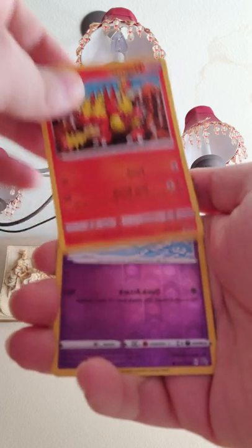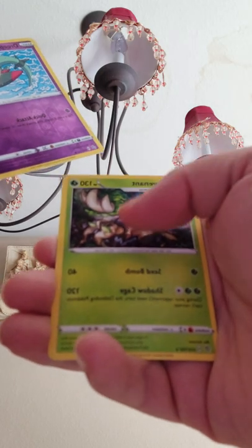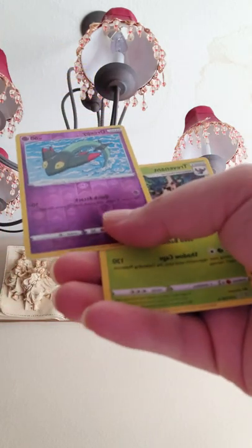I'm gonna get this one — looks actually pretty cool. We have a reverse holo 3P and a Tree Vent rare. Alright, moving on to the next one, we got Sun and Moon.